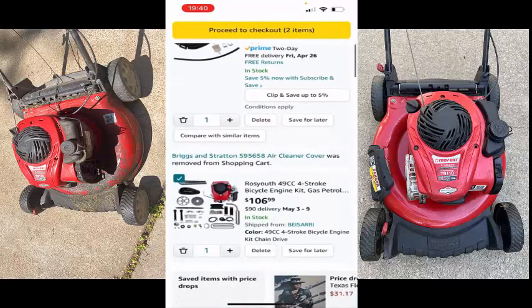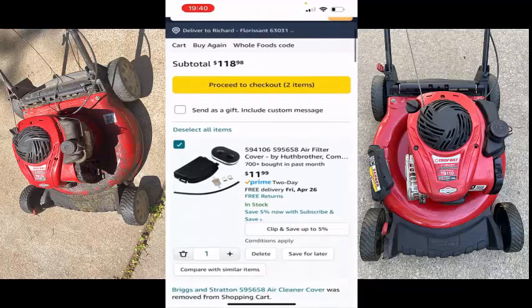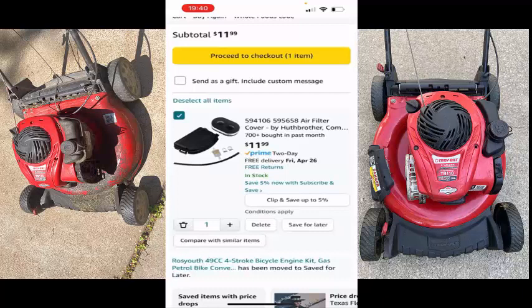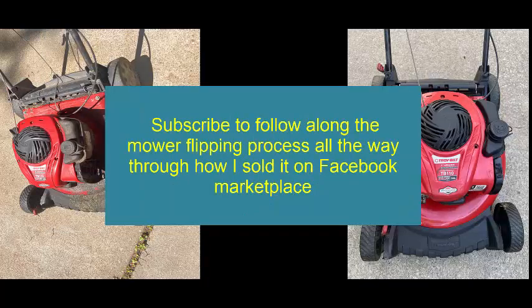I got something else down there — I was thinking about putting a four-cycle engine on a pretty cool bike that I got, but I'm thinking twice. So we'll go ahead and get this ordered. I'll save this for later and proceed to checkout.